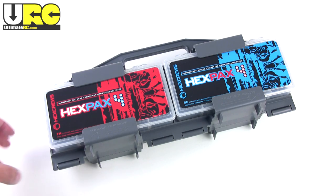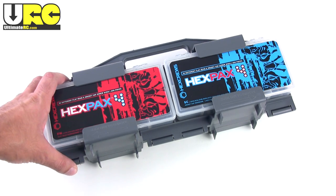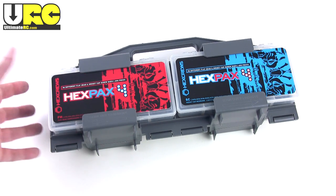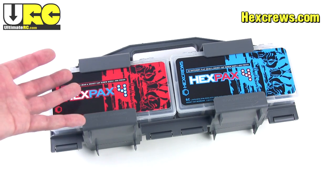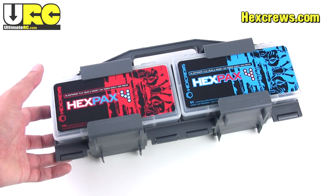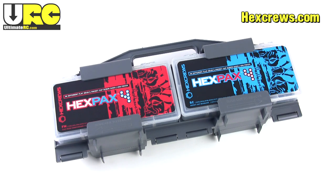Hey folks, it's Jang here again from UltimateRC.com with just a really quick look at a pretty cool product from hexcrews.com. This is called Hexpacks and they have different hex packs available.